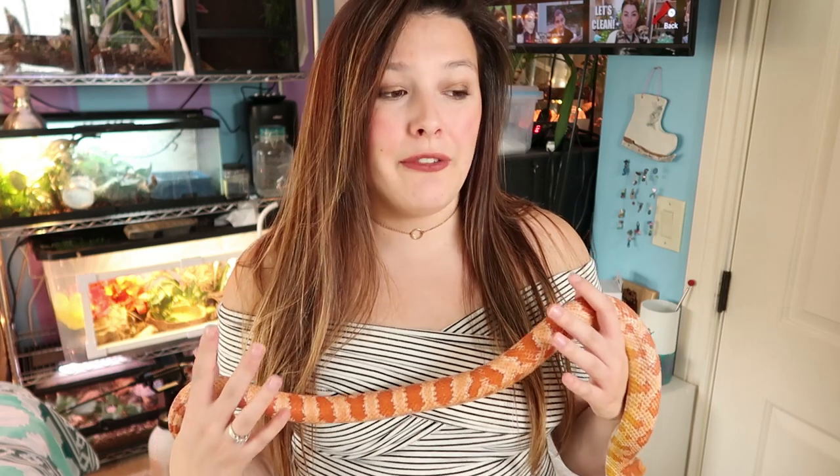Hi everyone, welcome back to my channel, and if you're new, welcome! My name is Zoe, I'm a former AZA zoo educator, reptile mom, and naturalist. Today's video is one that was requested months ago — corn snakes versus milk snakes: which one is the best beginner snake? Someone asked me to do a video like that with corn snakes and milk snakes, so that's what we're doing today.